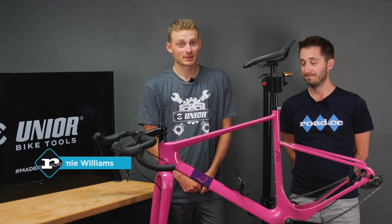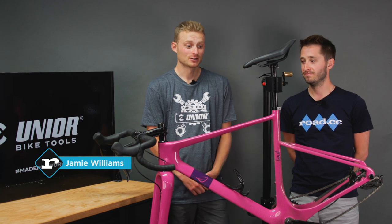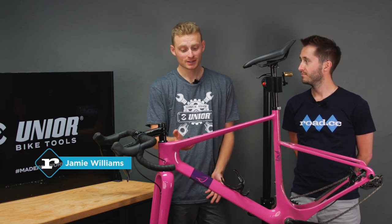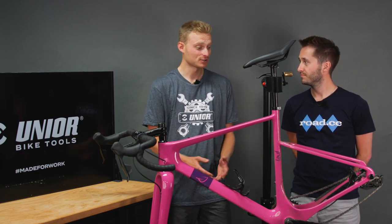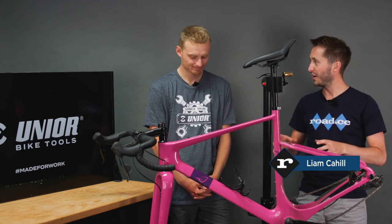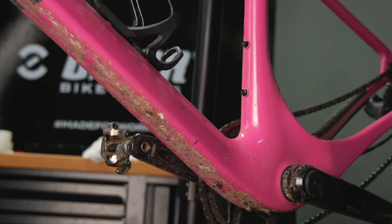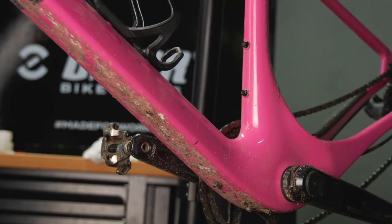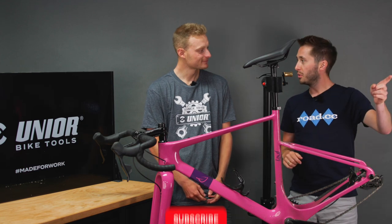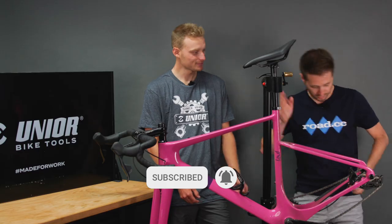Disc brakes can be a bit of a pain and when it comes to maintenance many people just take it to the shop, but there are certain things you can do at home. There's nothing to be scared of here, but seeing as this is not my bike and Jamie has brought it in in a disgusting state, I'm gonna go make a cup of tea and check on you in a bit. Cheers then Liam.